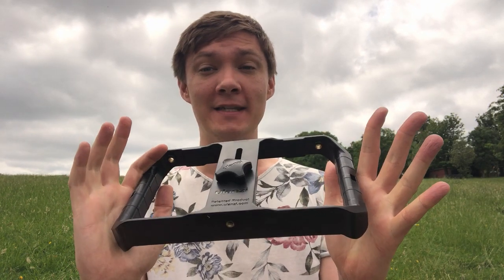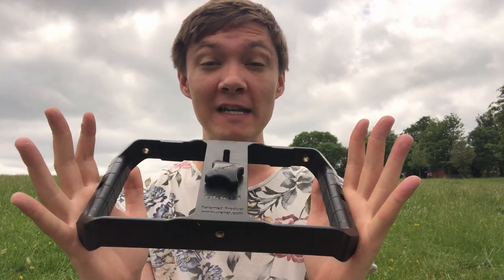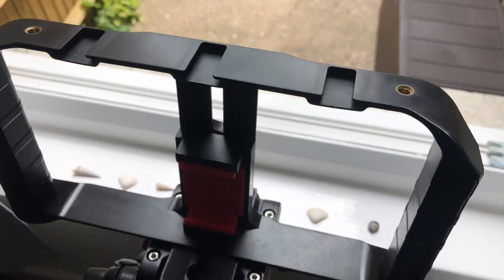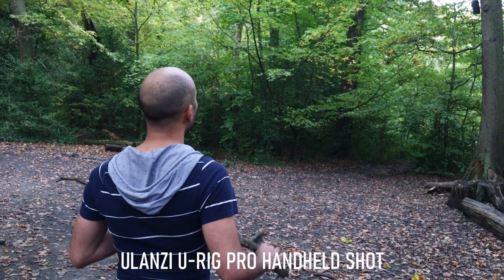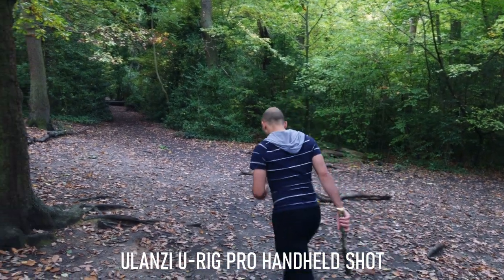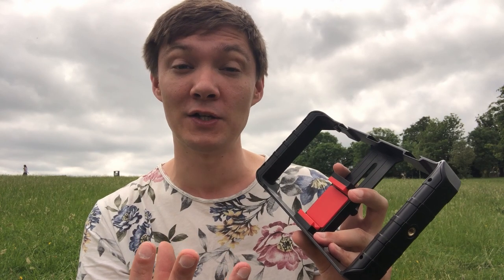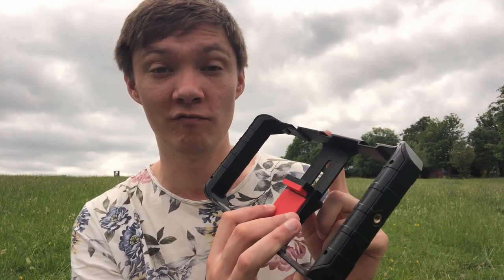Number two is the hand rig — this is the Ulanzi U Rig Pro, one of the cheapest accessories I own and one of the ones I use the most. It costs about 18 pounds on Amazon. I highly recommend getting a handheld rig whether you're starting out or not. It has threads so you can add lights and microphones, and a simple twist clamp for any phone. It's also great for run-and-gun situations where you don't have time to set up tripods — you can have it ready in about a minute. There are quite a few different makes of these rigs, including the Beast Grip Pro.